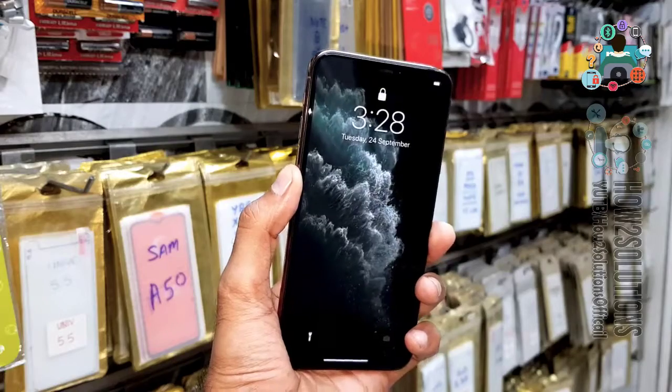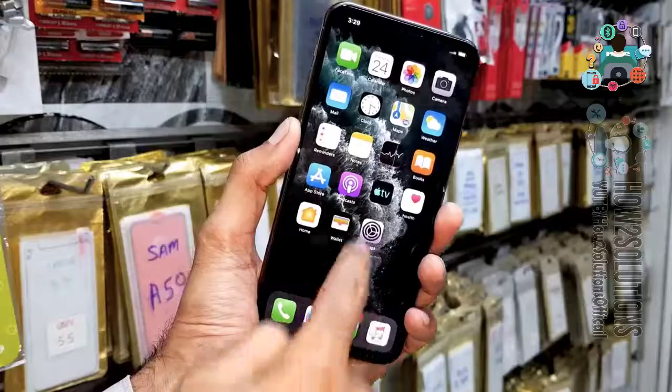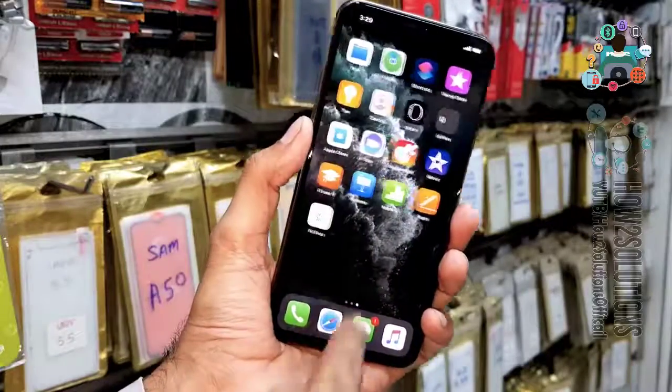Thank you for watching this video. Now you can see here, you can unlock your device by your pin. See you in the next video. Till then, bye.